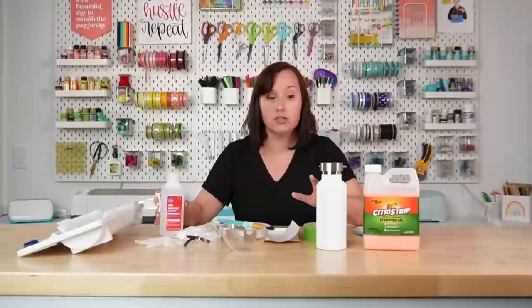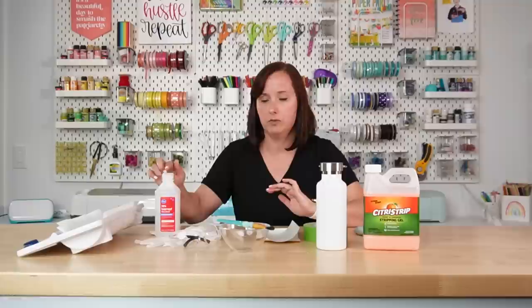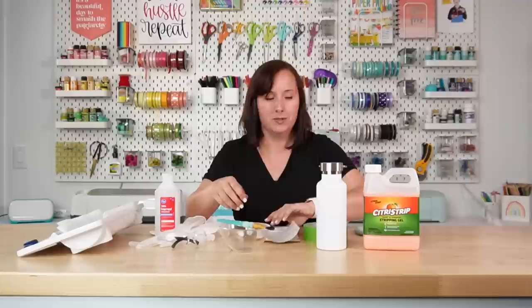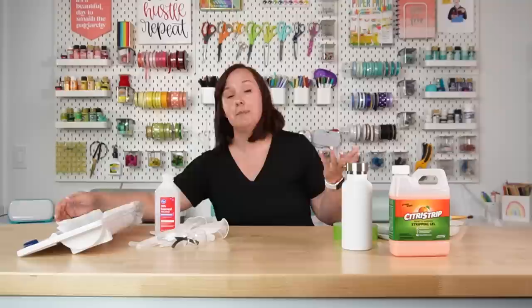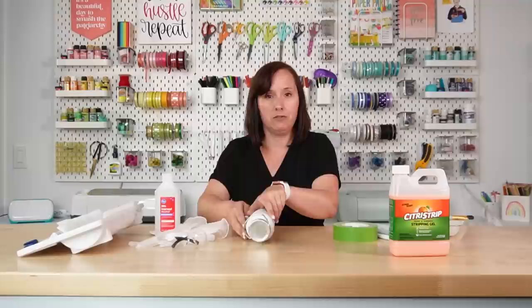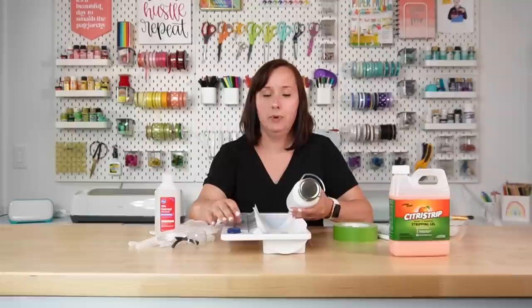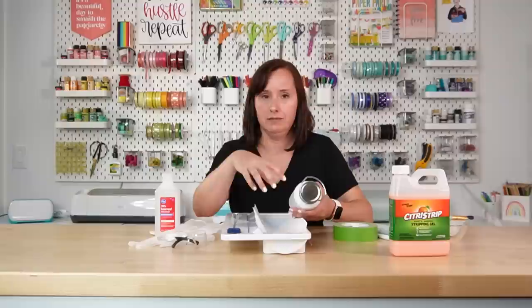You're going to want a cotton ball and some isopropyl alcohol to clean your tumbler and give it the best surface for starting your project. You'll want some PPE — gloves because you don't want to get that Citrus Strip on your hands, and safety goggles if you'd like. You're also going to need some sort of cradle for your water bottle. I don't have a tumbler cradle, but I've used my Cricut roll holder, which works really well.